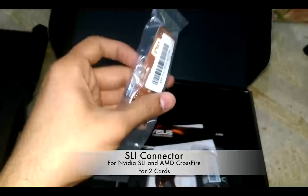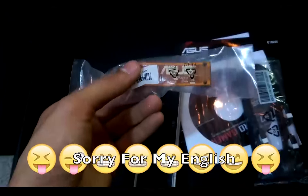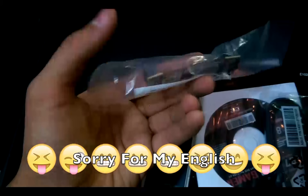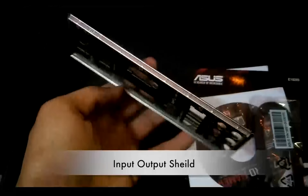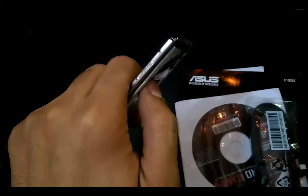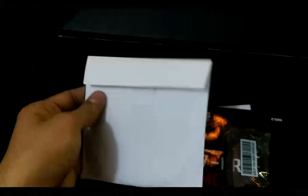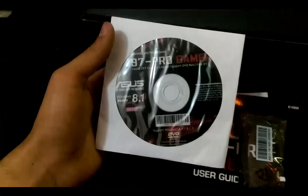You also get an SLI dual connector that will help you get SLI on two graphics cards. Then you get the I/O shield with the names of the output ports. You can see the foam padding on the back side.